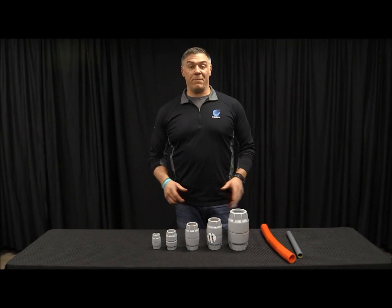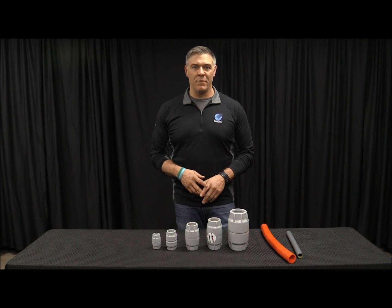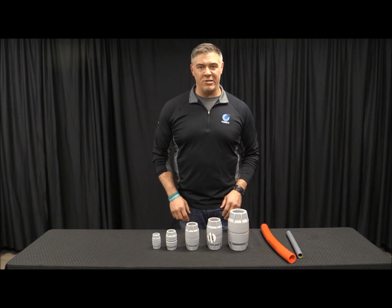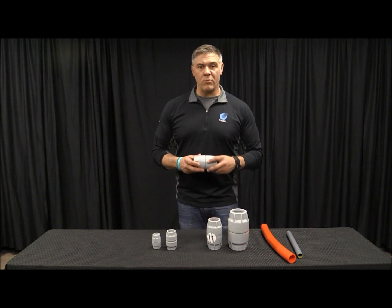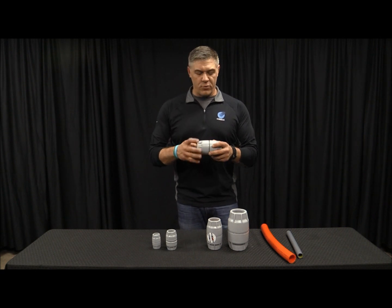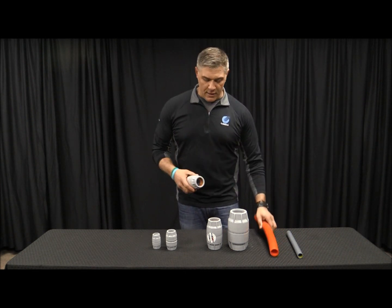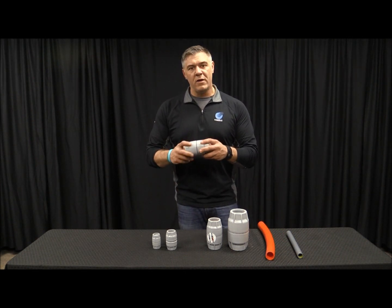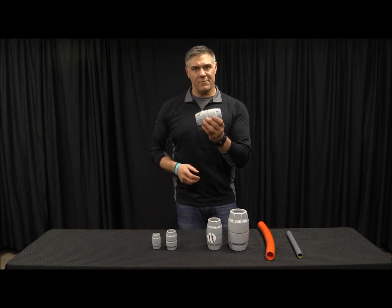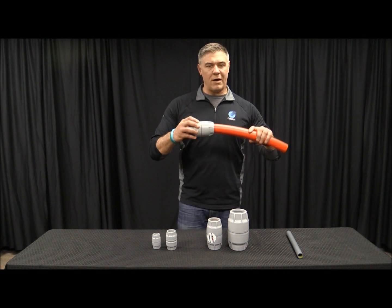These are our Comfit couplers. They've been in our lineup for a while and they've proven themselves to be very successful in the marketplace. There's a few things I want to go through with you on them. The first is how to get the coupler onto the duct. Now the first thing we need to remember is that this is a push fit coupler, and what that means is you don't need to twist it or unscrew it in order to successfully get the duct in there.